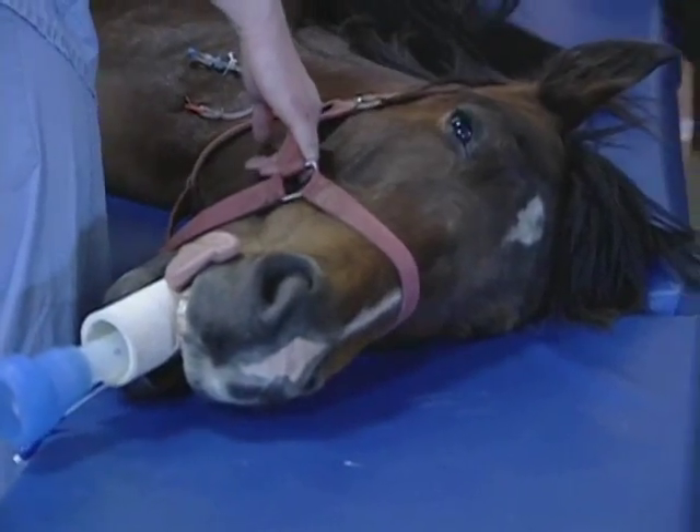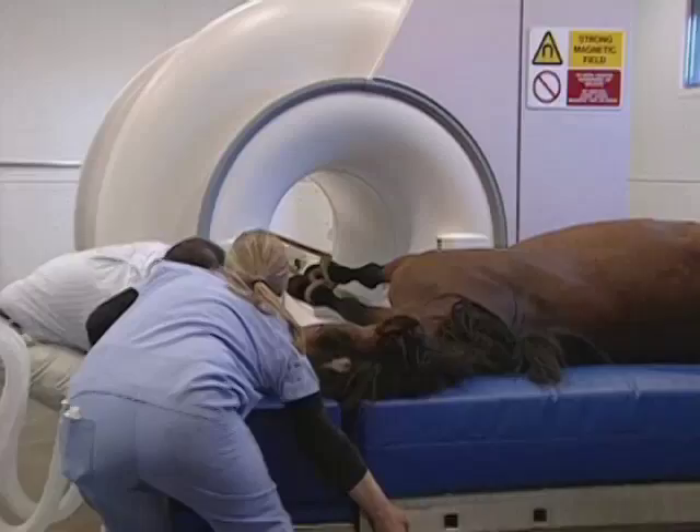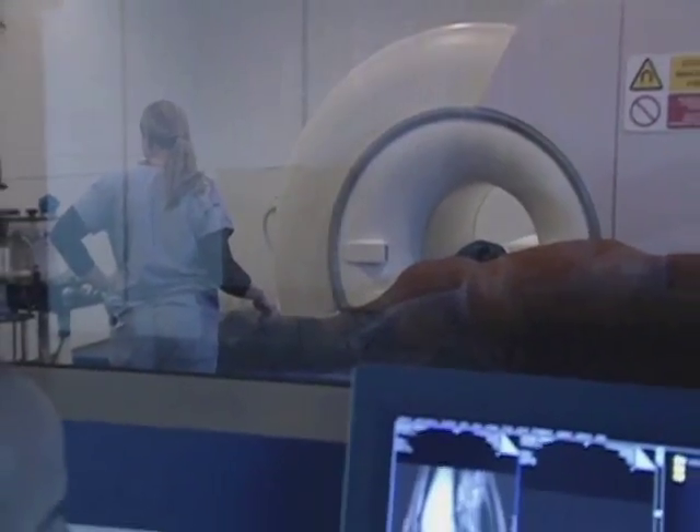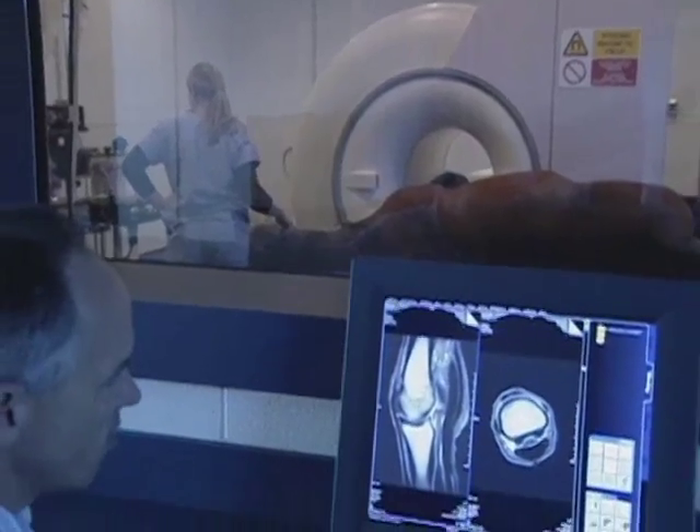The horse's hoof is placed on a table and then placed in the MRI scanner. We can do knees down and hocks down in adult horses, plus their heads. The smaller the horse, the more we can view. The MRI will show us both bone and soft tissue to a detail that we've never seen before.